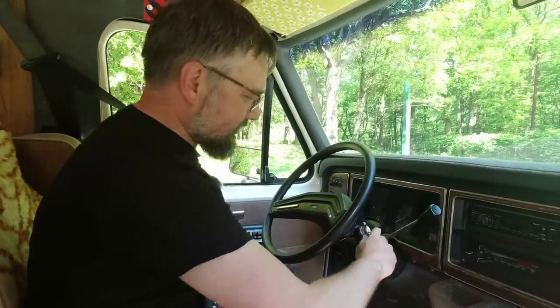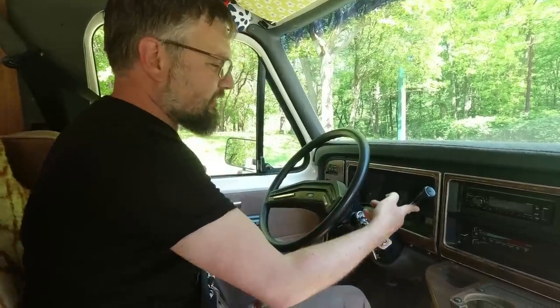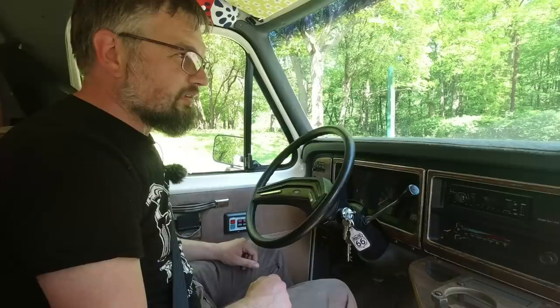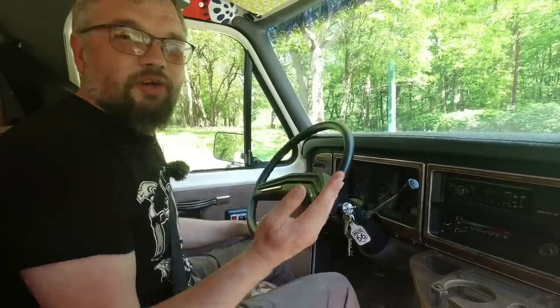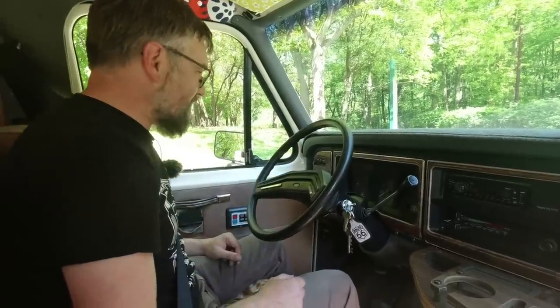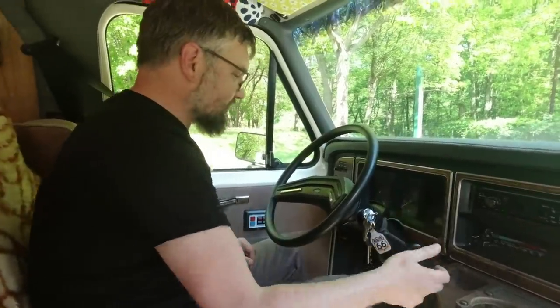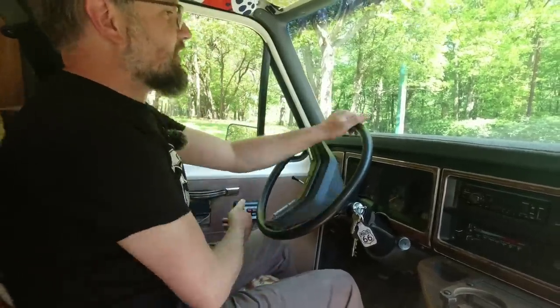Right then — start-up process. You turn the ignition on and hope it'll start, because the inhibitor switch is a bit iffy so sometimes you have to give that a bit of a shove. That mighty V8 engine — it's not about the burble in this case, it's more about refinement, which is kind of what you want in a camper van when you're going to be spending hours behind the wheel. So we drop it into drive, foot on the brake, pull the brake release — bang — and off we go.